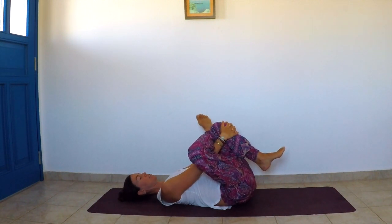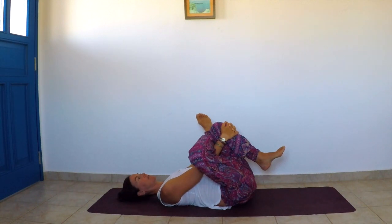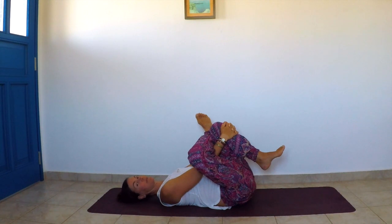The piriformis is sometimes responsible for sciatica pain, so this stretch may help you prevent sciatica. Stay here for a few more breaths — the longer the better. This usually feels very tight if you sit a lot, run, or cycle. This is very good lower back care. Inhale deeply one last time.